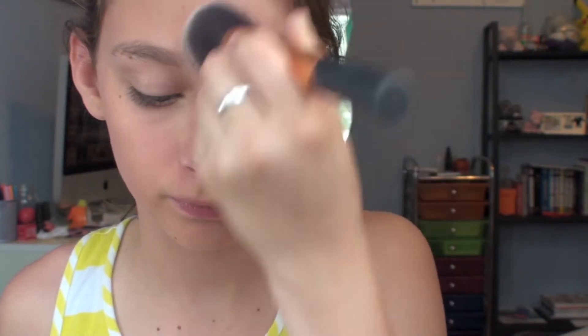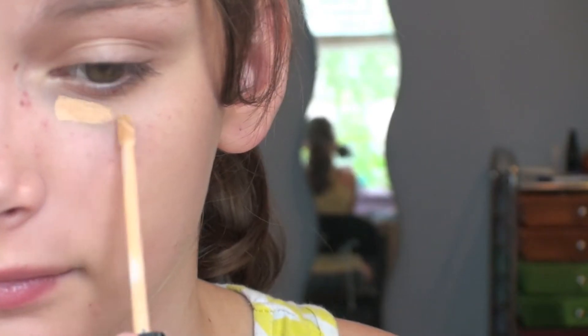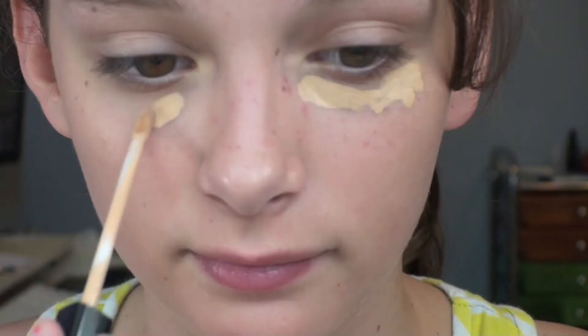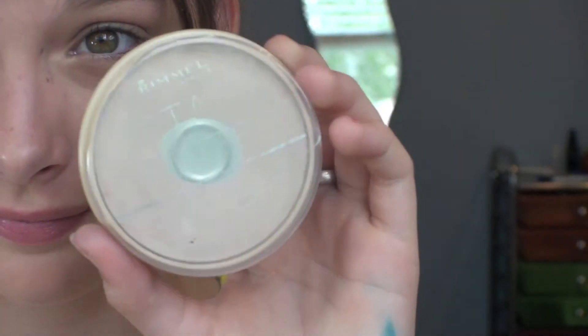I'm focusing it mostly on the inner part of my face because I find that's where I need the most amount of coverage, and I'm just blending it out. Then I'm taking my concealer and applying it to my under-eye circles because obviously we do not get enough sleep because we're teenagers. Then I'm taking the Rimmel Stay Matte powder and applying it to my face.